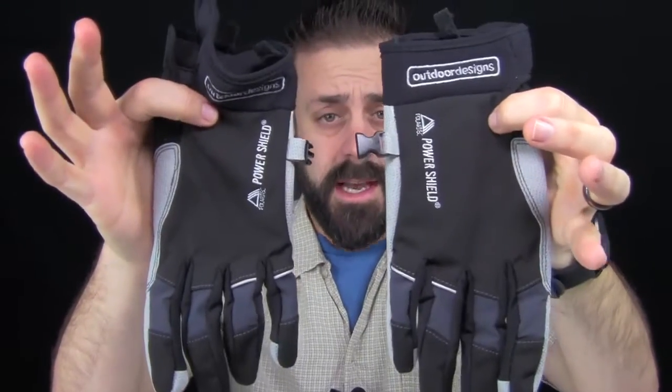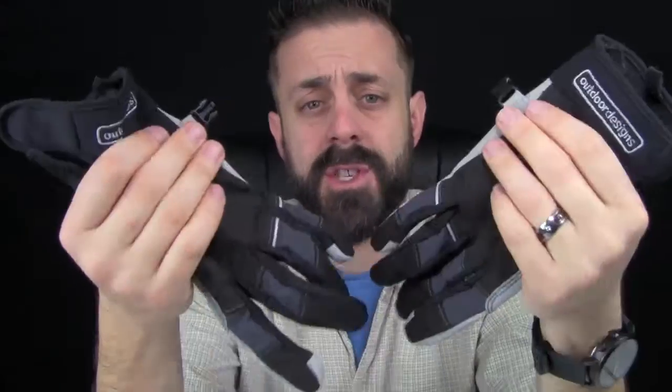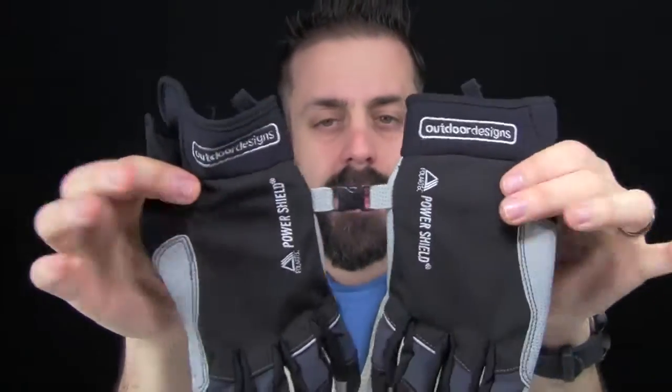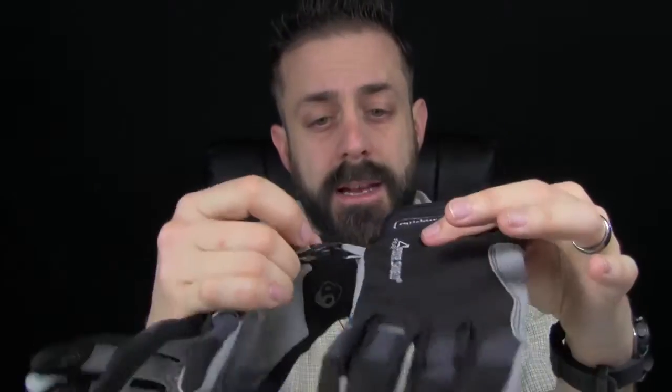I'm going to get them out of the packaging and show you what they're all about. So here's the Cycleflex, and what I like about these — a lot of gloves miss this feature — it has a little clip right here so you can keep them together, which is super important. If you clip them together and hook them to your pack, you're not going to lose one. I've definitely lost one glove before and it sucks — you have to buy a whole other pair.